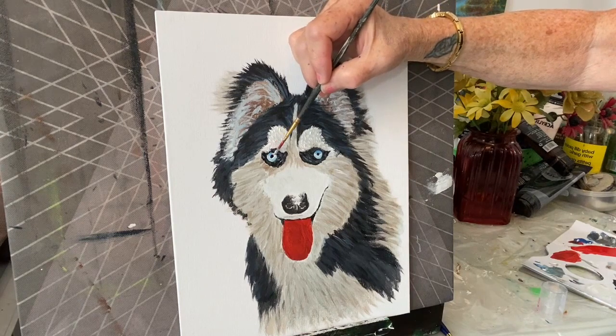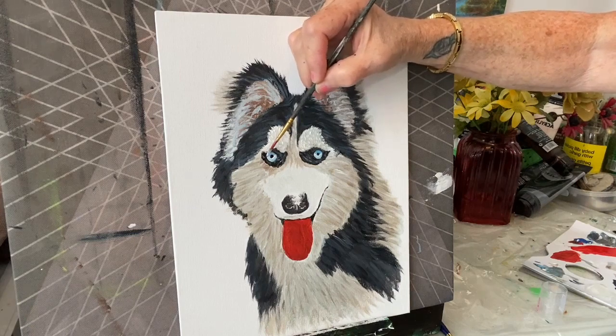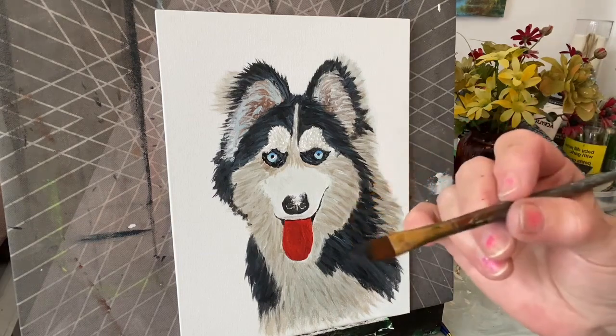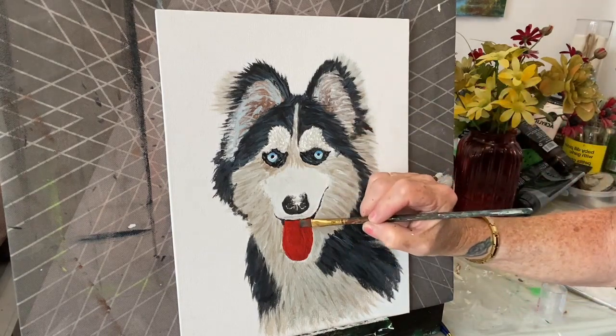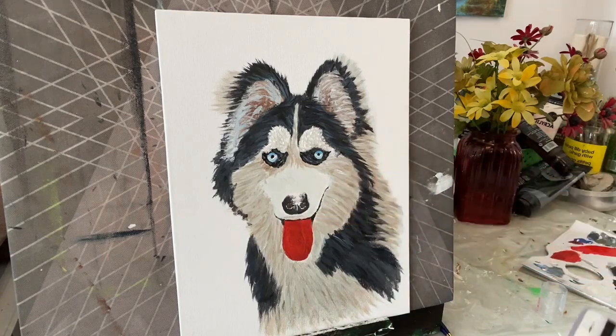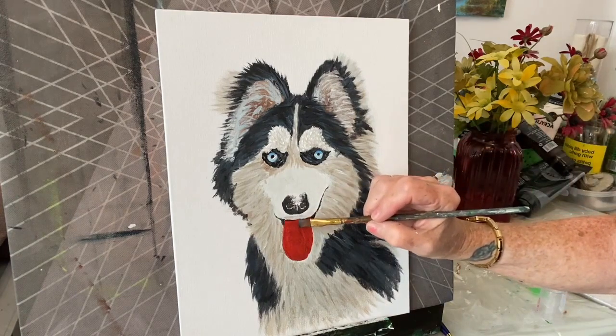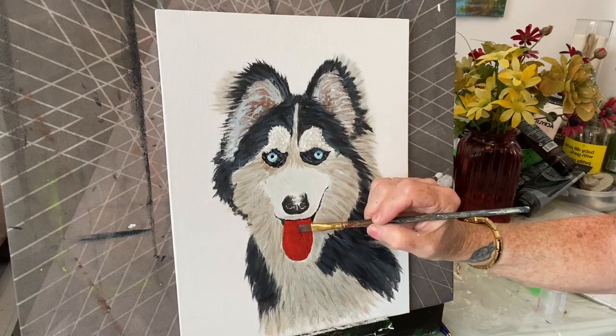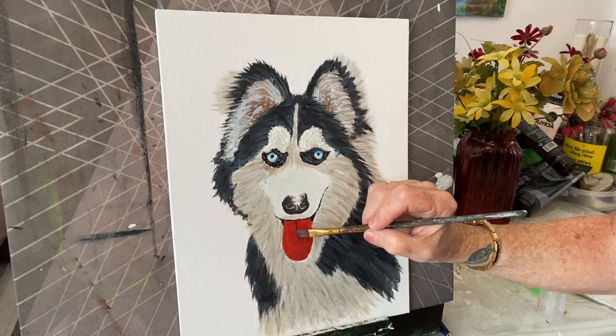I know it's not in the reference photo but it'll be nice — see how it brings it out more? Now let's work on the tongue for a minute. The tongue has a black line there, so I've got a chiseled edge brush. The centered line matches up with the center of the nose and you come down until it fades out on the bottom here.